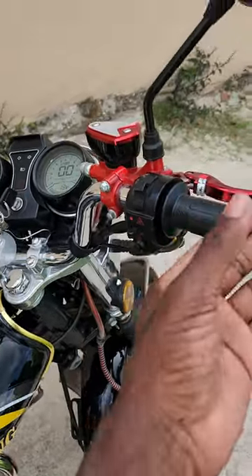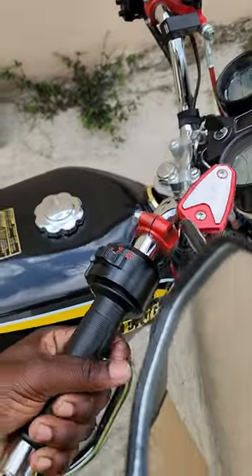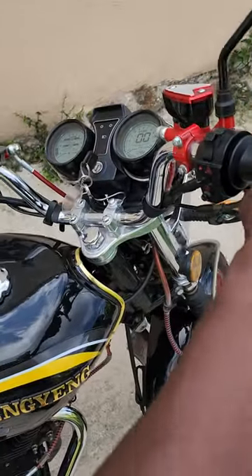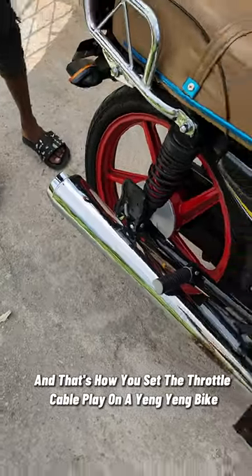After you set the play, you want to turn the handlebar just to make sure it's not revving. If it does rev, then you have set the cable too tight. And that's how you set the throttle cable play on a Yamaha bike.